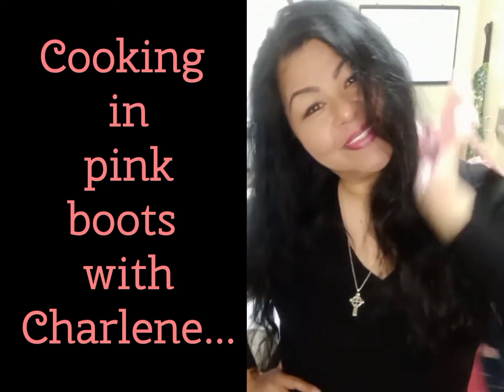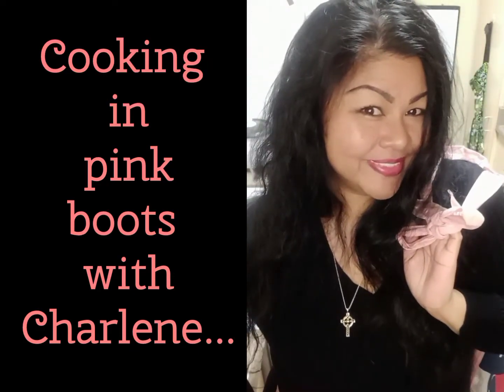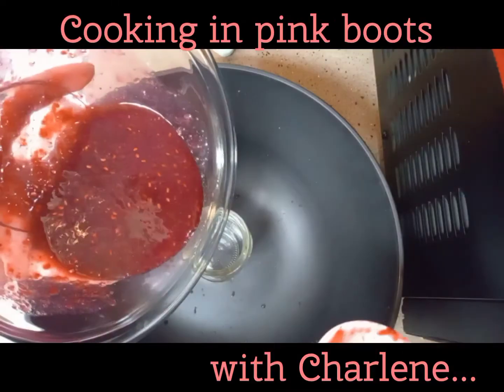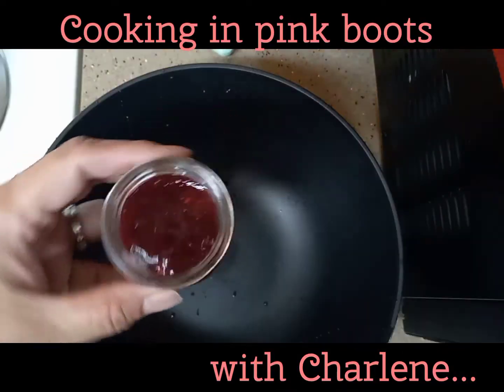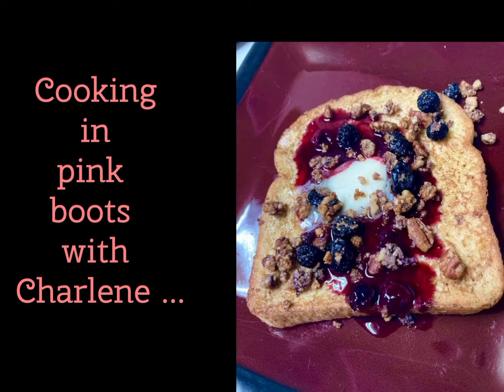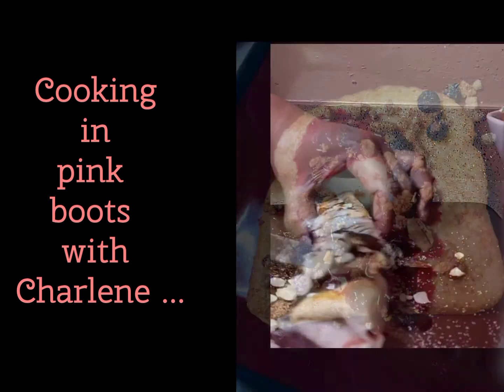Hi everyone and welcome back to Cooking in Pink Boots. Today I'm making my keto friendly berry berry sauce. It's berry sweet, rich and delicious and it's perfect on just about any dessert like my keto friendly blueberry and granola french toast.